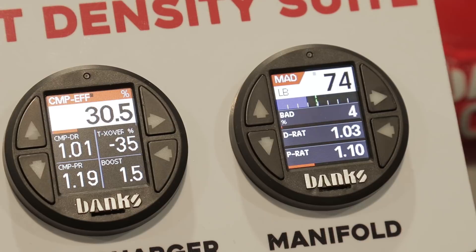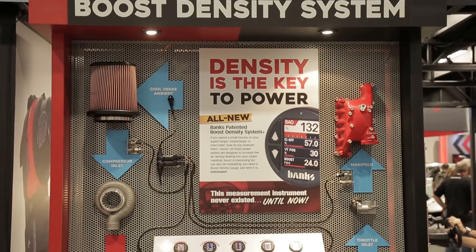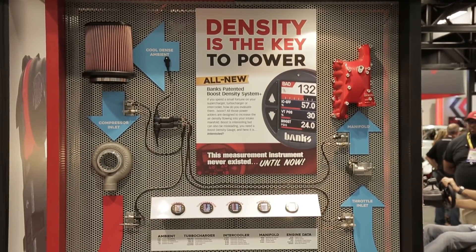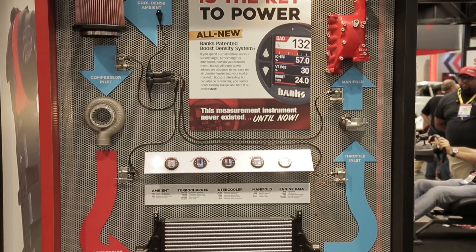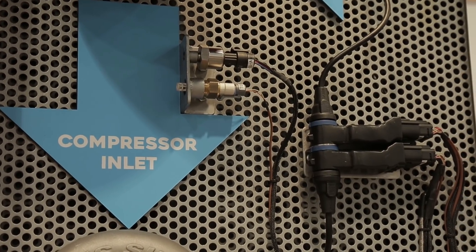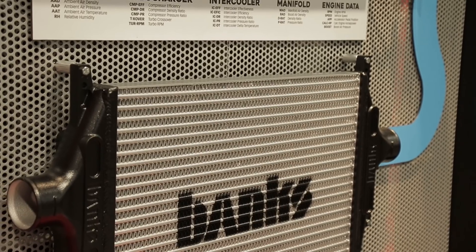We've always read boost and thought that boost was the supreme number, but it's never been the supreme number. The number is air density — how many pounds of air do you have in a thousand cubic feet. Engines inhale cubic feet, and the more density you have, the more fuel you can put into the engine safely and make greater power.